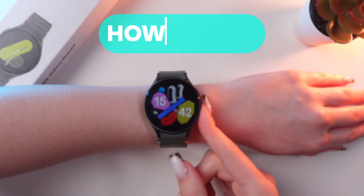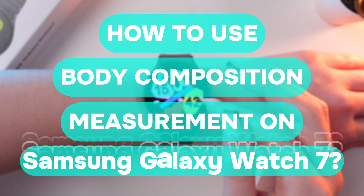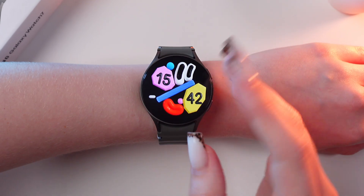Hello guys, and in this video I'll show you how to measure your body composition with the help of this Samsung Galaxy Watch 7. Let's get started.